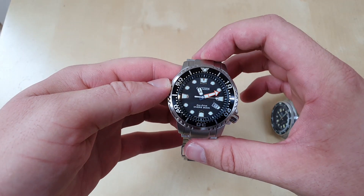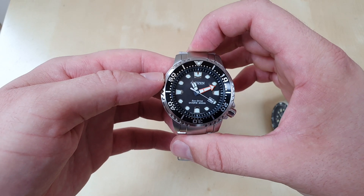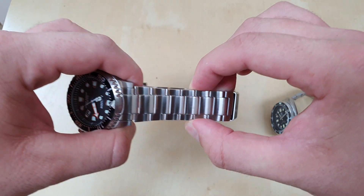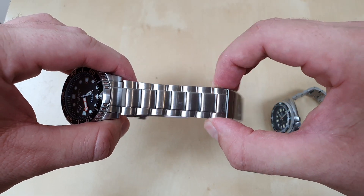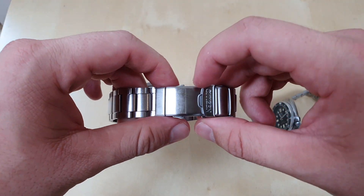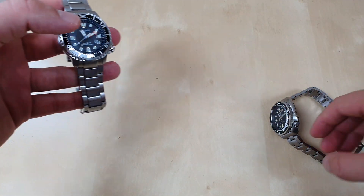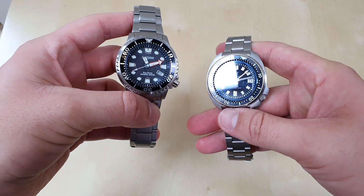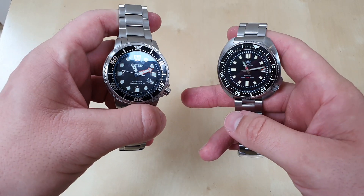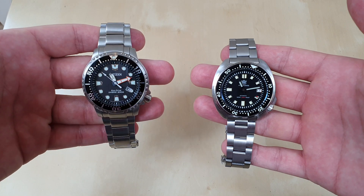I wish the Citizen were a bit smaller on the lug-to-lug and that the bracelet tapered a bit more, but it does balance the watch well. If you're going diving regularly, the Citizen is the watch to get. Whereas if you're just a desk diver like me, for the price the SteelDive is an absolute no-brainer — honestly. You won't be disappointed with either watch; they are both outstanding for the price.